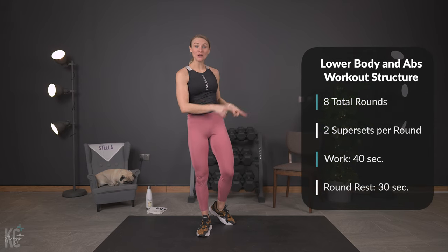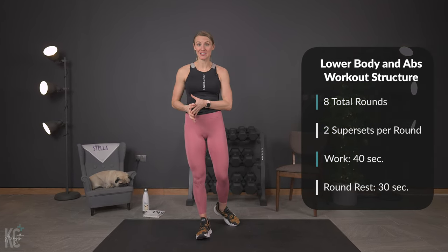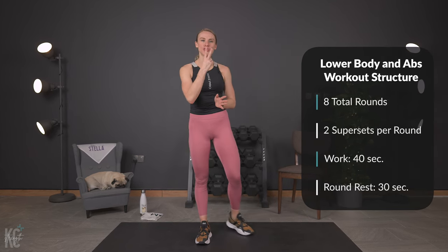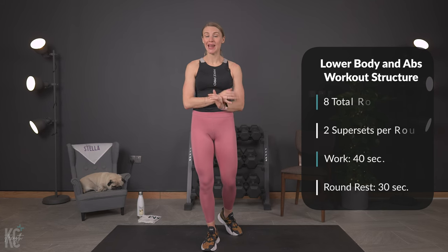The structure for this workout is supersets. If that's new to you, we are going to work two exercises back to back with no recovery in between. After those two exercises, we will get a short recovery.